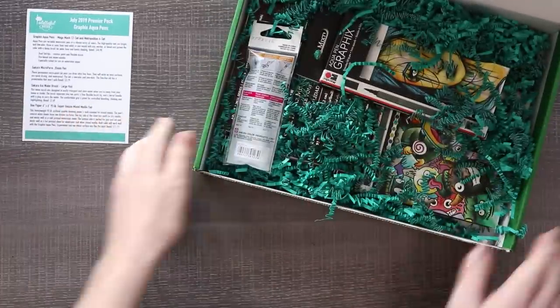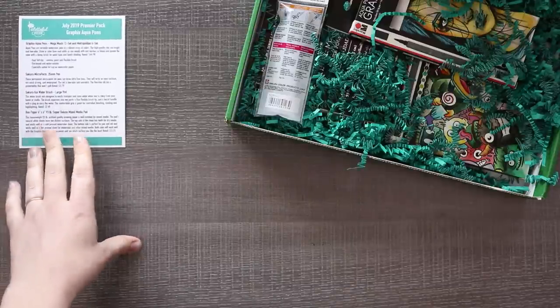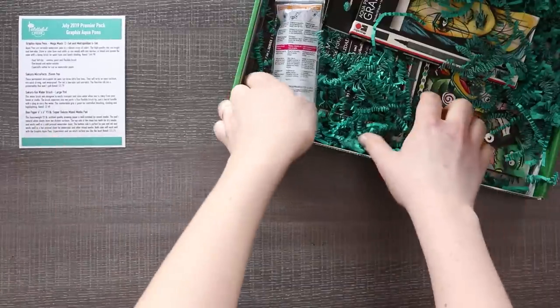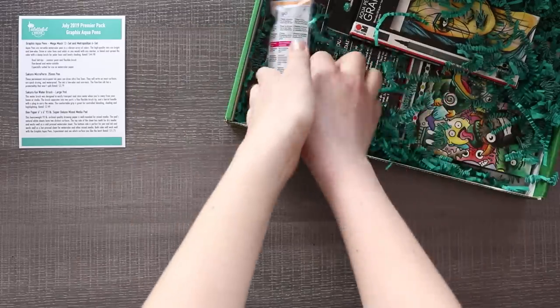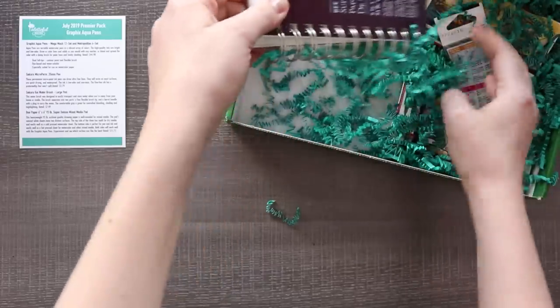Let's just put that over here. I don't know why I put the box on this side - I'm right-handed, this is probably going to get in the way. So because I like to try the supplies as we go, let's go ahead and see if we've got some paper, and it looks like we do so we can test our supplies as we go.